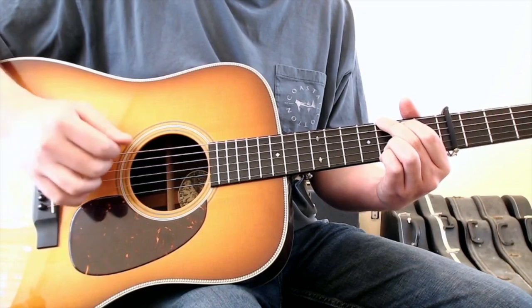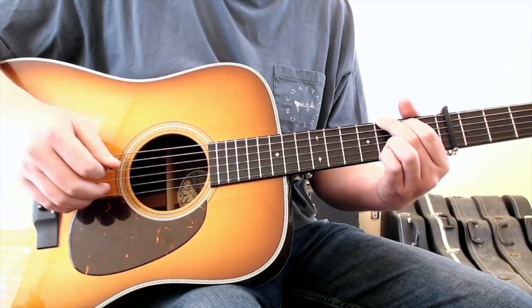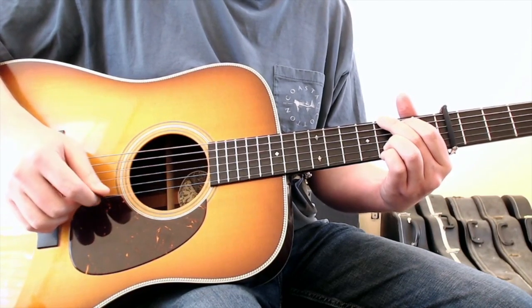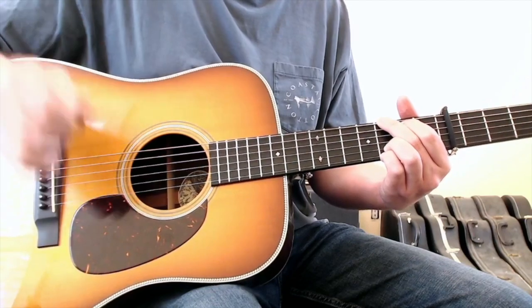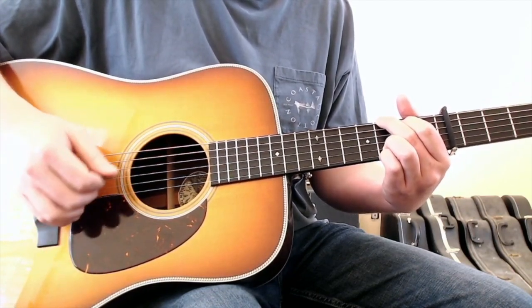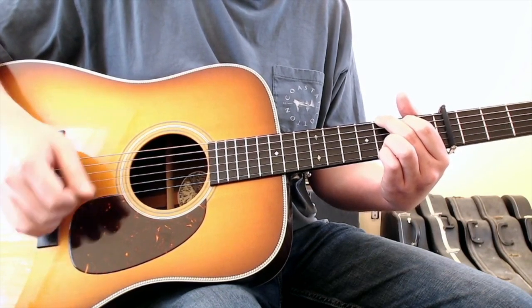You would hit the higher register ends of this chord where your ring finger would be on the second string third fret and your pinky finger would be on the first string third fret. Like a hammer-on to G and then up and down on the higher end.